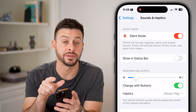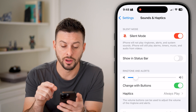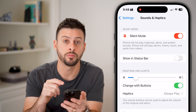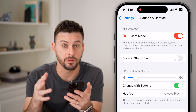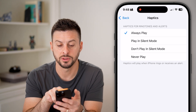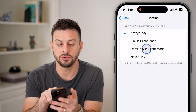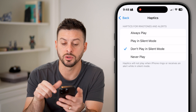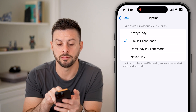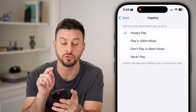From here, you can see at the very top that silent mode is turned on. If I want it to still play haptics or vibrate when silent mode is on, I can tap on Haptics under Ringtone and Alerts. If it's set to don't play in silent mode, all you need to do is hit Play in Silent Mode — I have it set to Always Play.